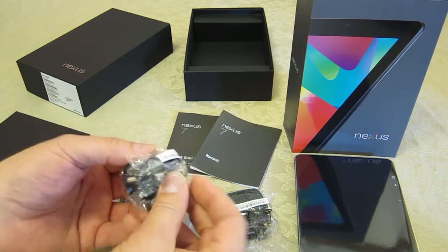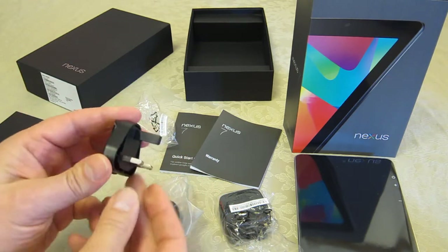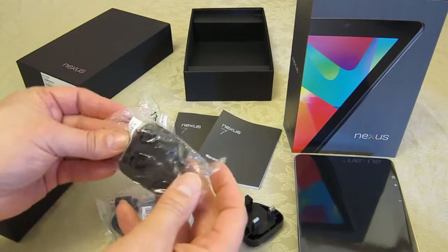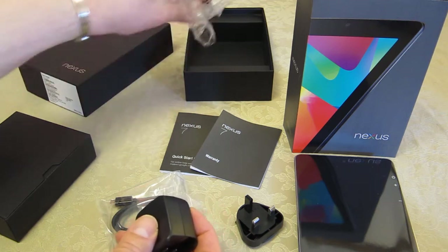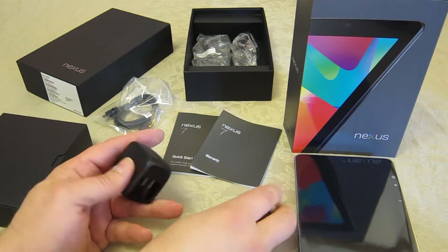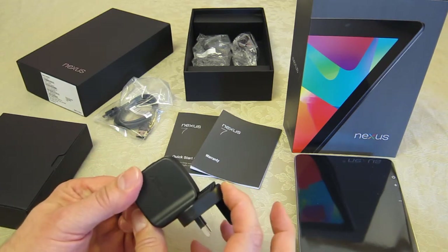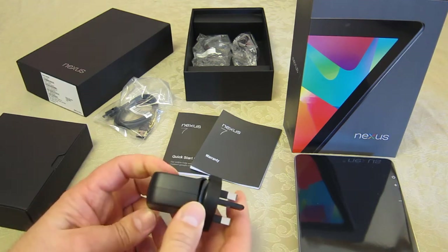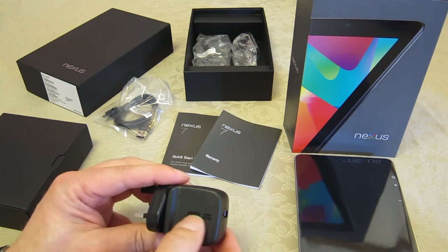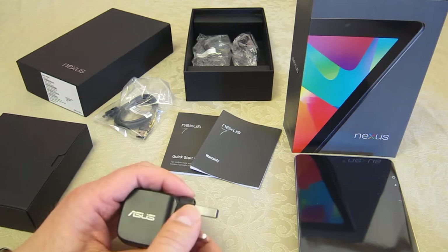In here, for use in the UK, I've got the normal traditional three-pin plug, as is standard here in the UK. I'm going to put the bags back in the box to keep things tidy. With a very simple slide system, there we go — I've now got myself a UK ASUS-branded USB charger for the Google Nexus 7.